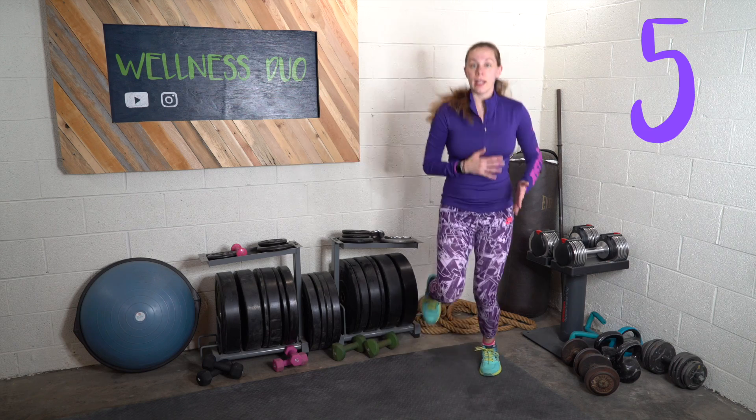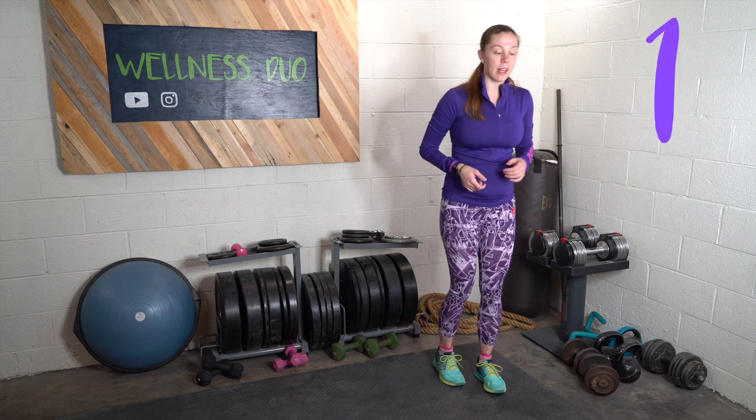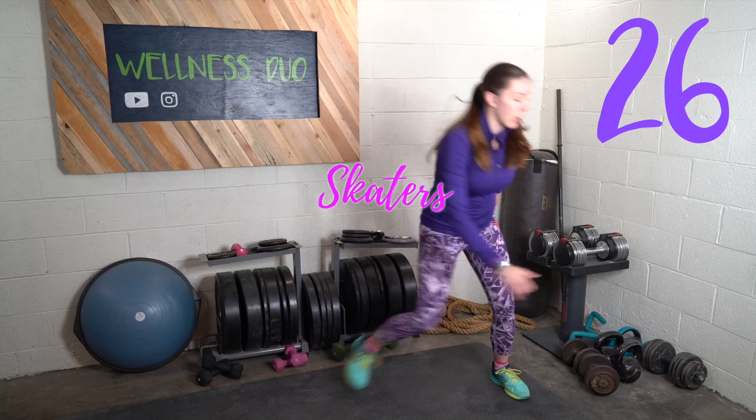The next exercise is going to take some finesse. It's something called a skater — we're going to jump side to side and wrap our torso. Now if you're not confident, just step and wrap. I'm going to do a little bit more of a jump since this is a cardio workout.